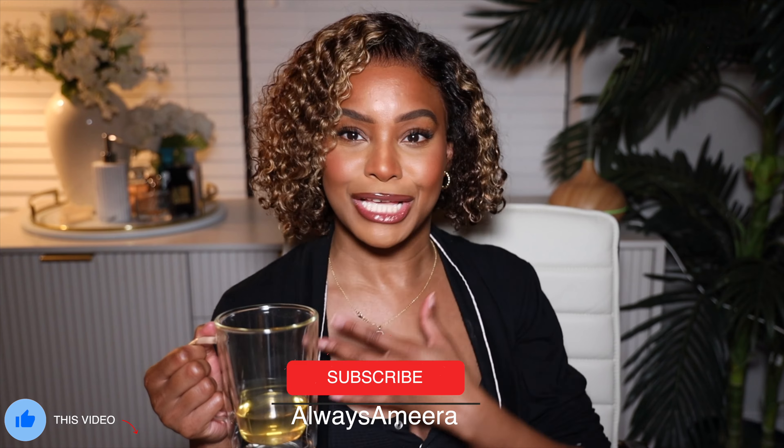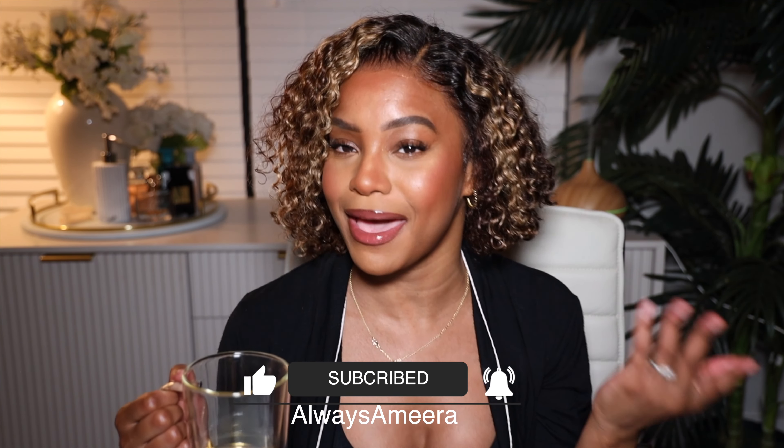Hi ladies and gentlemen and everybody in between — I am back with somebody else's hair, and it's another get ready with me! For this one we're doing something a little different. I got myself a little sip — warm apple juice and tequila — a little nightcap. We're just gonna chat, have a little mental health check-in, do a face, put on some pajamas, and have some girl time.